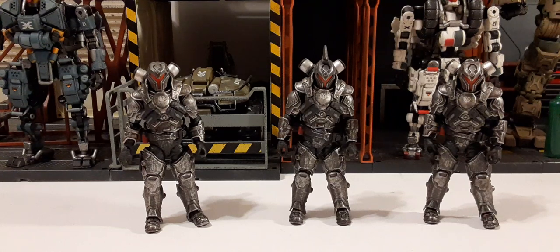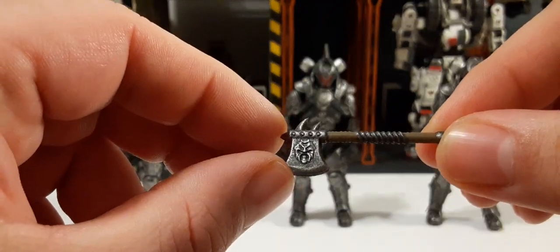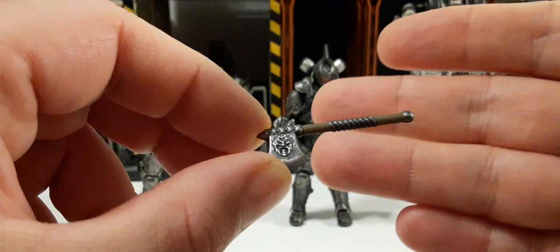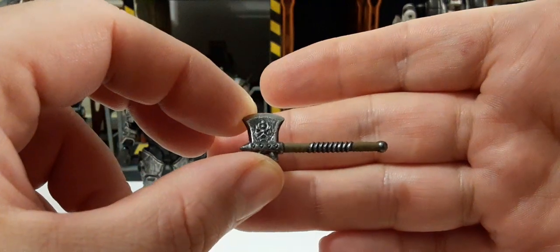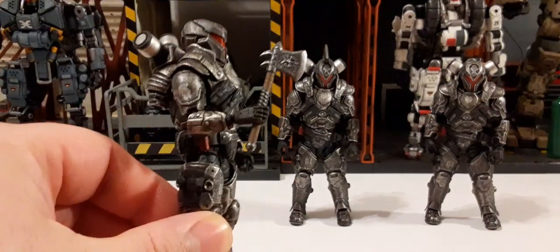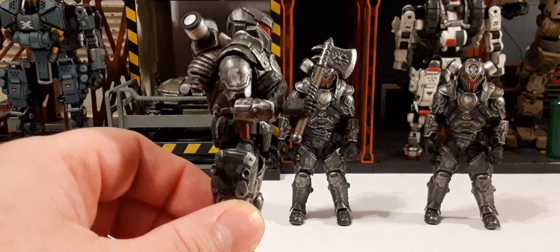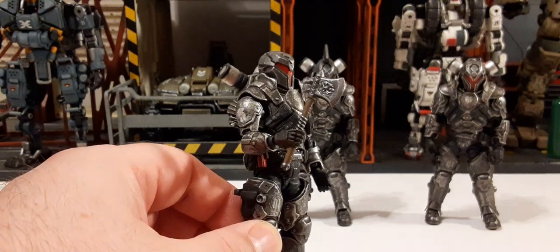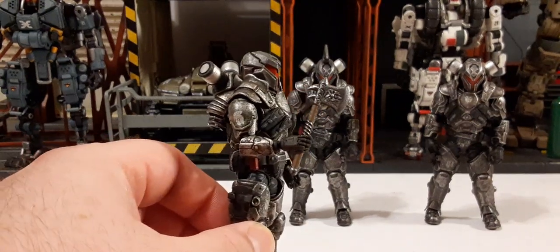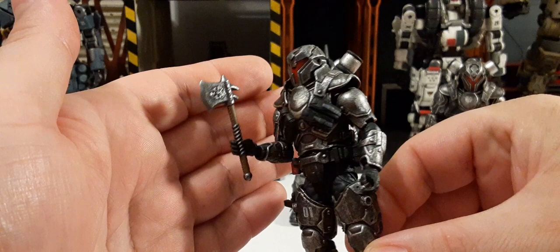First off we're going to start taking a look at some of the bladed weapons. We have an axe — very nicely detailed, with a nice steel finish and wood grain on the handle. This is pretty much the color scheme throughout all the weapons. These figures look really cool holding it. I actually bought this set to use with my Vitruvian Hex Knight of Asperity and possibly with the Knights of Accord that I have several of.